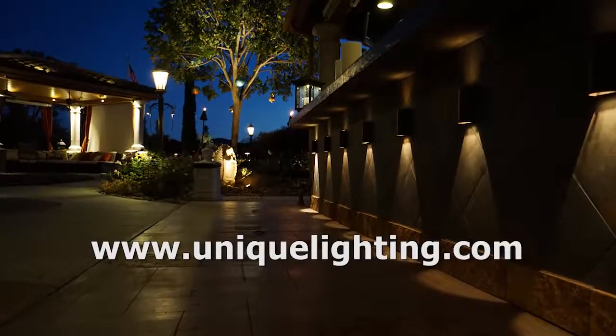We want to make sure we fuse to protect per load. If you have any questions you can call me or my team and visit uniquelighting.com. I also get asked about my tools, so I'm going to show you those in our outtakes, tips and tricks.